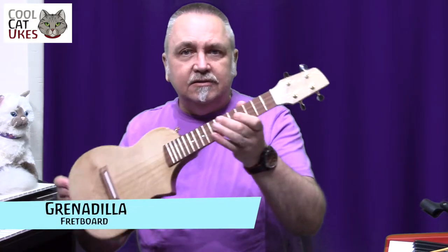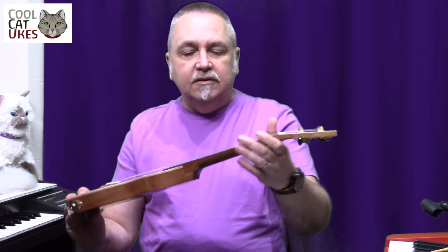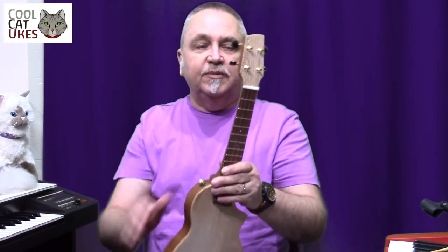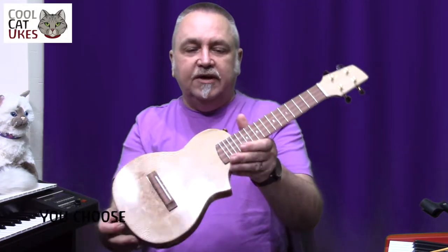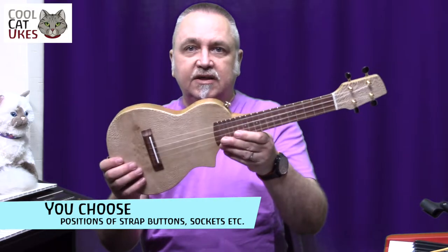Grenadilla fretboard with nicely dressed frets, mother of pearl fret dots on the top, gold fittings, and strap buttons all fitted, along with a pickup.